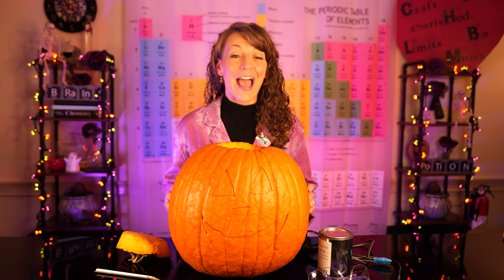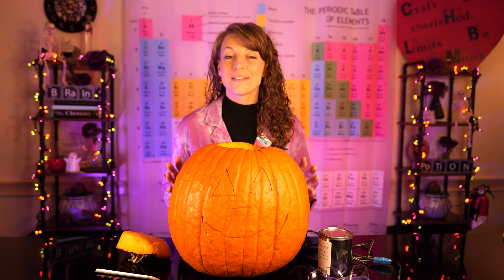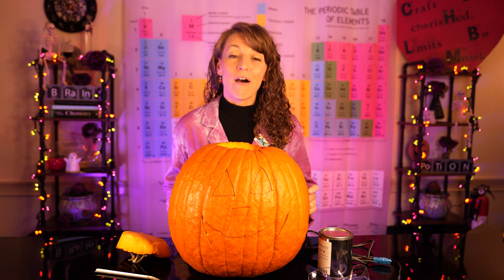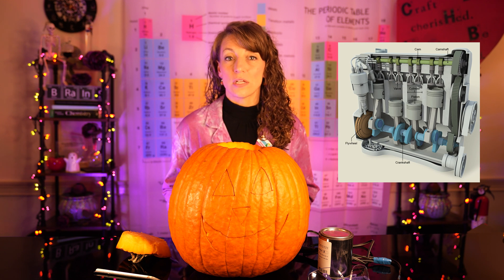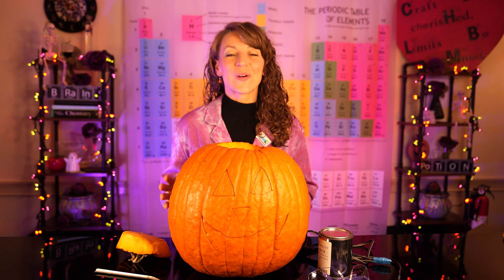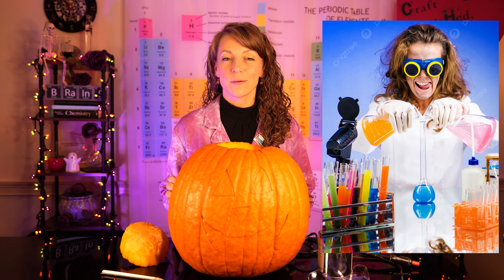That means they're actually an exothermic reaction, one that produces lots of energy that can be harnessed to do things such as run a combustion engine, heat a home, or even carve a pumpkin. Chemists tend to do things a little bit differently, including carving pumpkins.